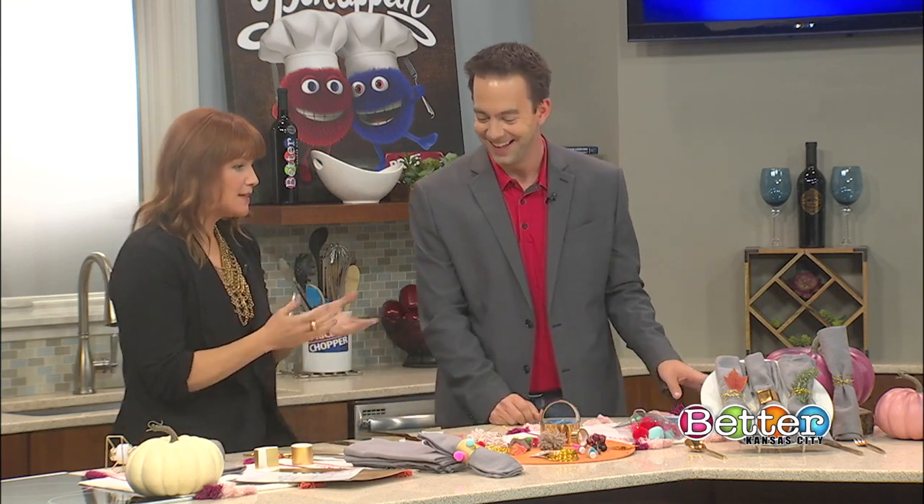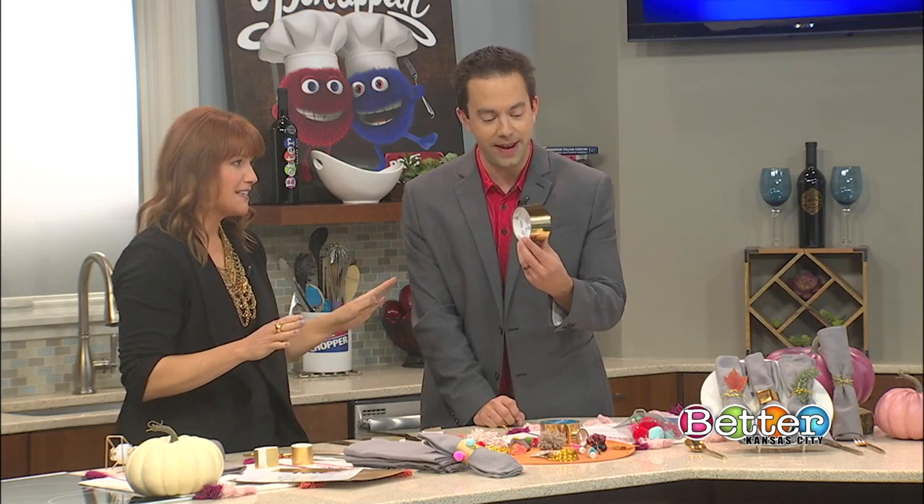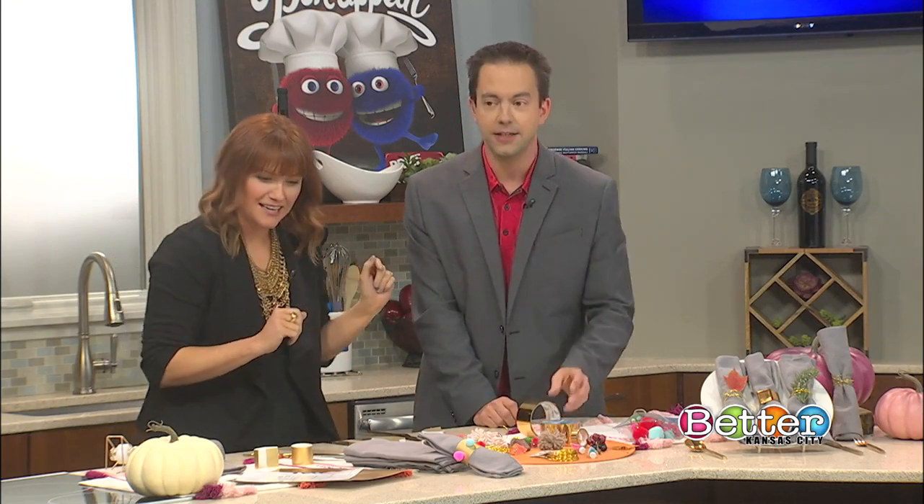If you want to set the table for Thanksgiving or any of the upcoming holidays, you can do so with things you have around your house or just a couple things like duct tape — metallic duct tape. Which I'm a big fan of, by the way, and I didn't even know they made it. Look how shiny it is! They have different colors, everything.